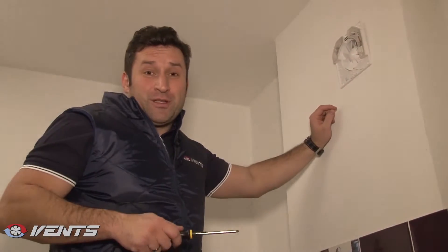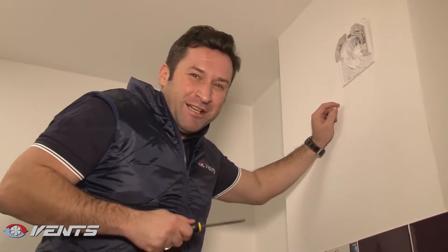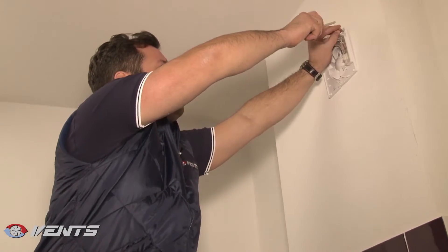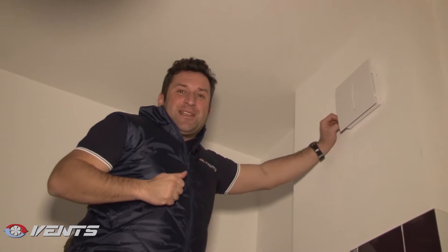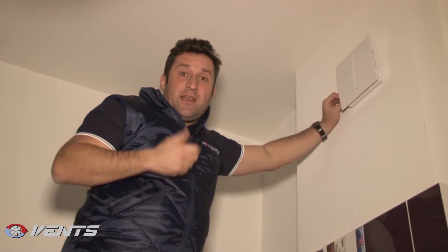But we are not ready yet. Of course, your fan must be secured to the wall. The outer fan panel is now installed. By the way, due to the high water ingress protection, this fan offers the ideal bathroom ventilation solution.